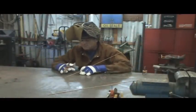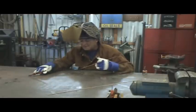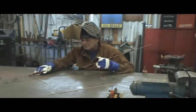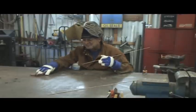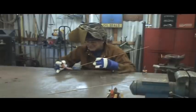Hey, Kevin. What are you doing? Well, have you ever had a hole you had to fill in on a piece of metal? Yeah. I'll show you a little trick here. Let me just tack this together real quick, and then I'll show you something you can use.